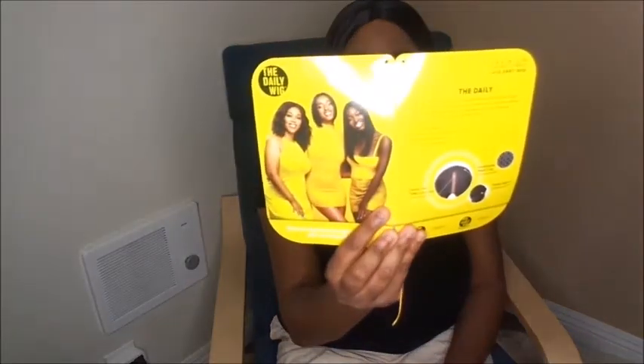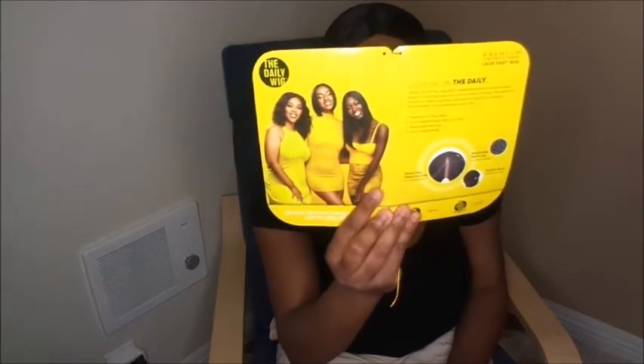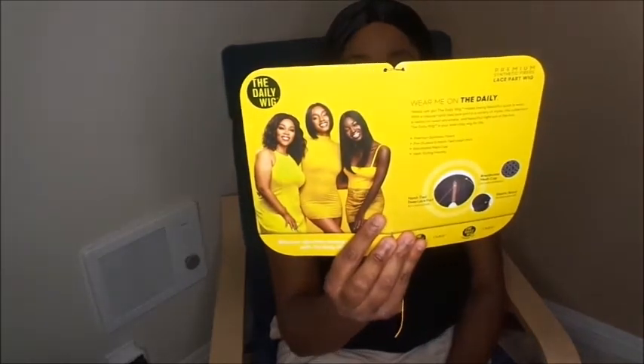I'll leave a link down below if you want to buy this wig. I don't get any commission or anything off of it, so if you like it and want to purchase it, the link will be down below. It says it's premium synthetic fibers, wear me on the daily, pre-plucked, hand-tied, breathable mesh cap, and heat styling friendly. It's safe to heat up to 400 degrees.